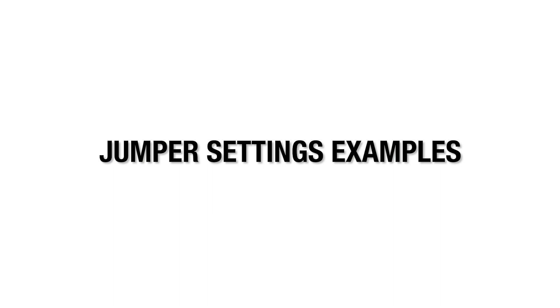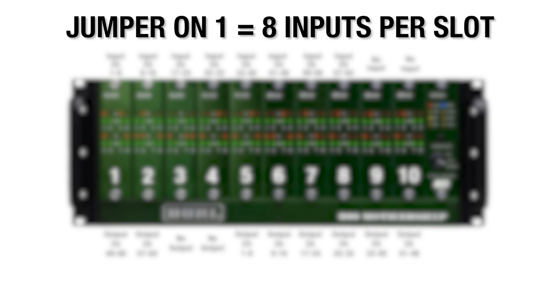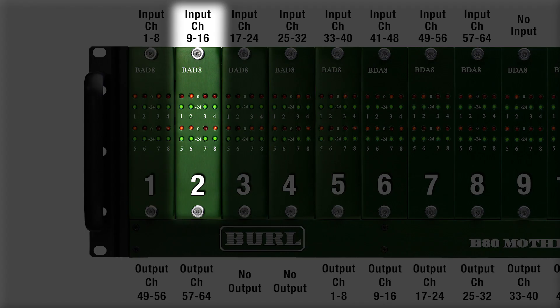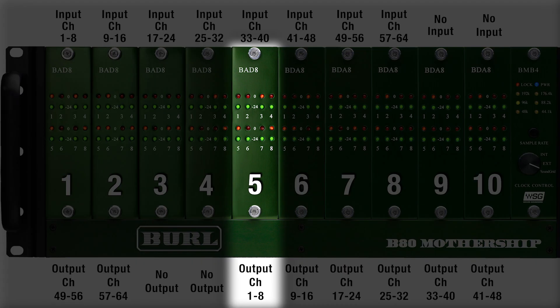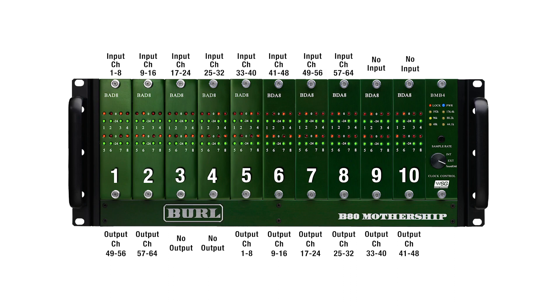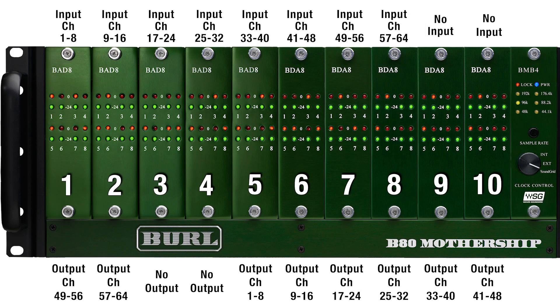Example A: jumpers on 1 and 3. This is the factory setting for the B80 Mothership chassis. A jumper on 1 means there will be 8 inputs per slot — inputs 1 through 8 are found in slot 1, 9 through 16 in slot 2, and so on. A jumper on 3 means output channel 1 will be found in slot 5. Each B80 BMB4 motherboard can handle 64 in and out per chassis. Note that there are no inputs in slots 9 and 10, and no outputs in slots 3 and 4.